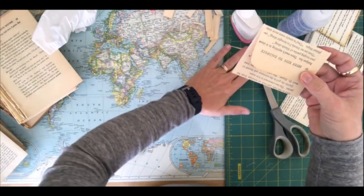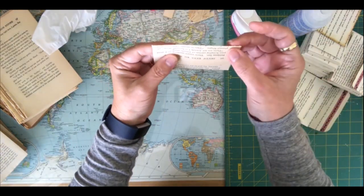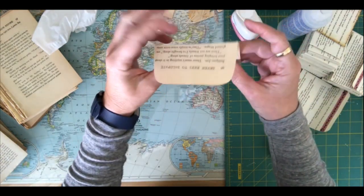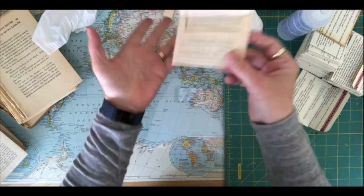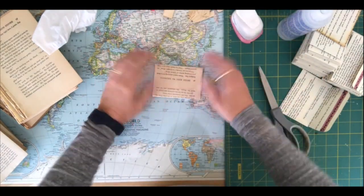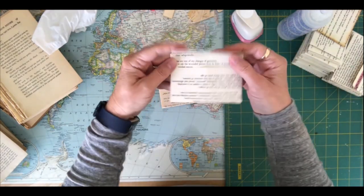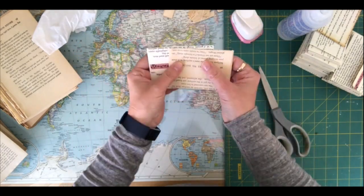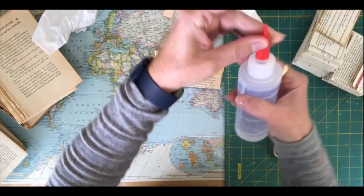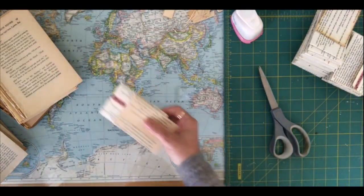Instead of throwing away those books, if you find you have a book that has a nice thick page that you can fold and you're not worried about it tearing — this one is very thin so I'm more worried about tearing — but this was just to show you how to quickly make a little envelope. The nice thick ones I'm not worried about ripping or tearing. That's how you make a simple little envelope out of some of the book pages without any kind of pattern.